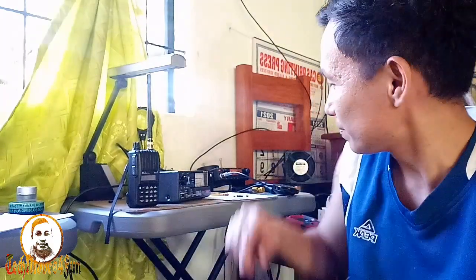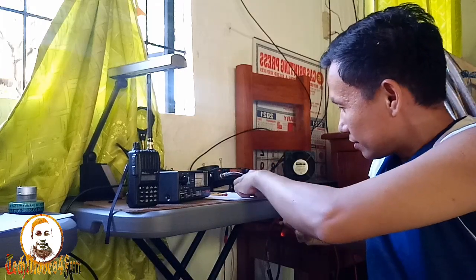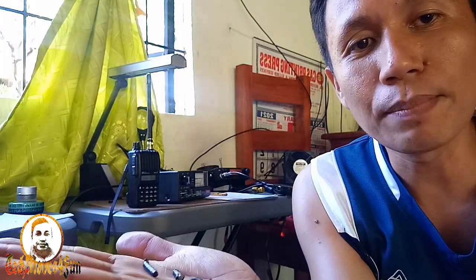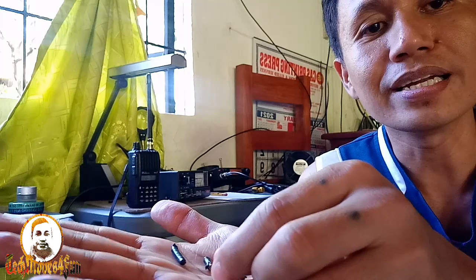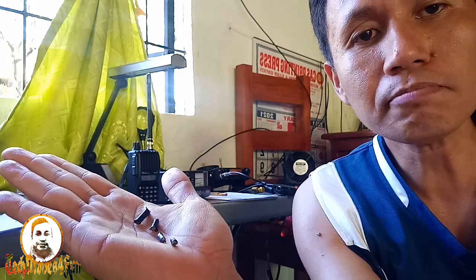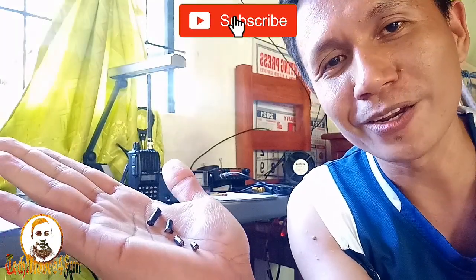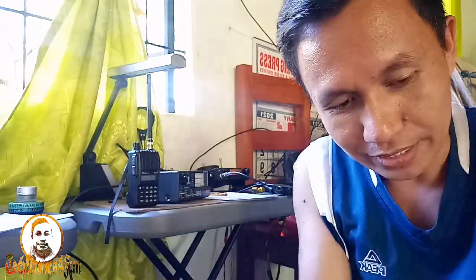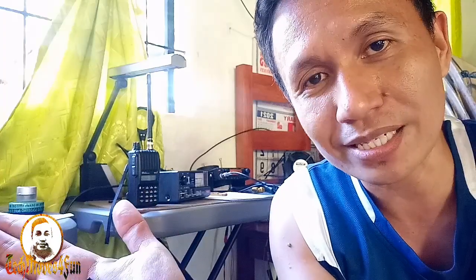Ipakita ko po sa inyo. Ganito lang kaliliit yung ating tinanggal — napaka-ikli lang, kung makikita nyo. Ganito lang kaka-ikli, mga katekmoves, yung ating tinuputol-putol doon sa antena natin ginawa — para makuha natin yung magandang tuning, yung tono nung antena natin. Ganun lang kaliliit yung ating mga tinabas-tabas para makakuha tayo ng magandang resulta.